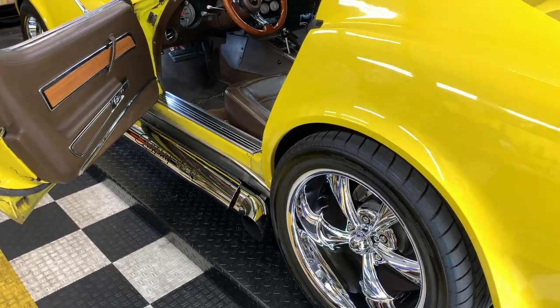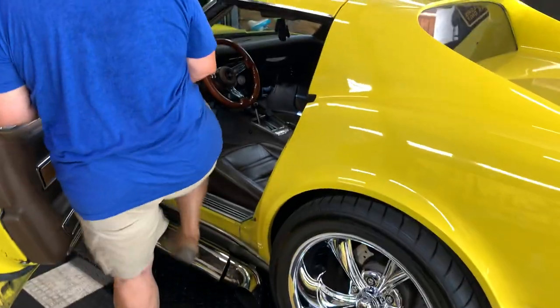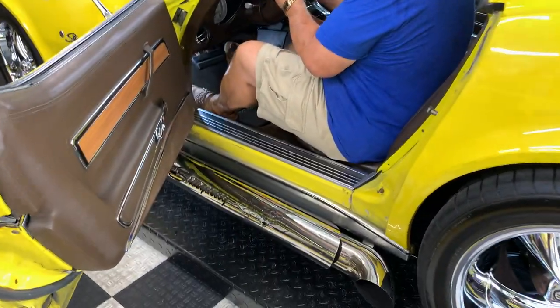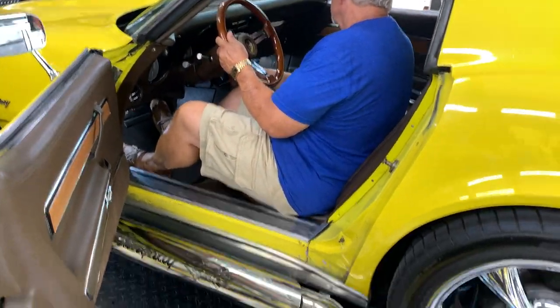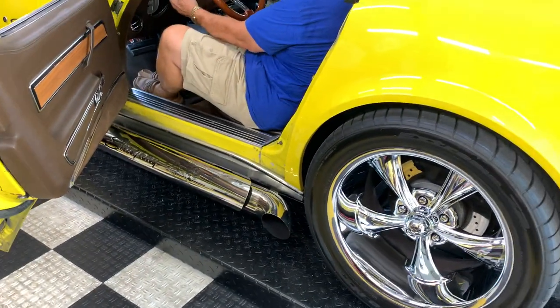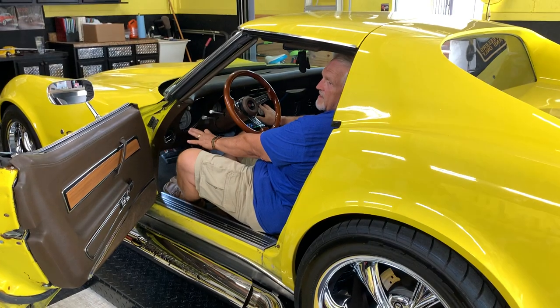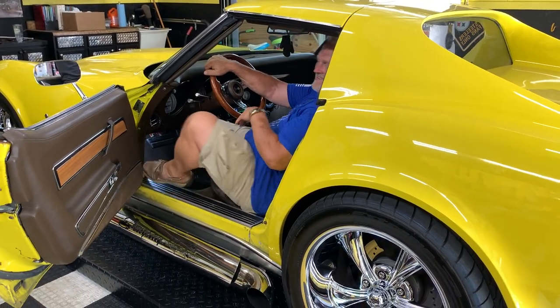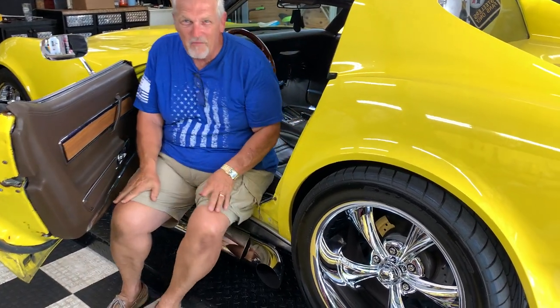Can you crank it up? Sure. There's a lot of air in it. You might open the hood.